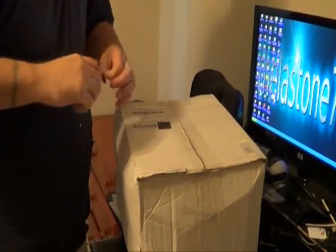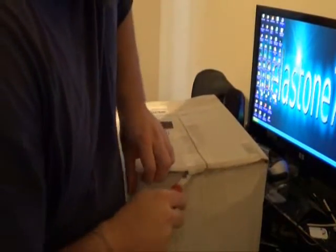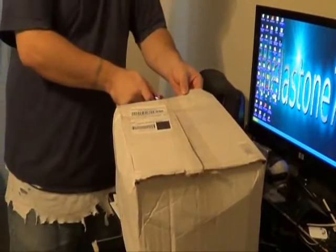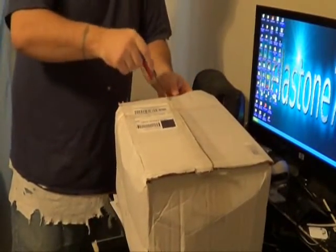All right, so here we go. We're going to open this thing. The box is totally damaged. More than likely it'll probably be totally thrashed, or all the parts will be damaged. That's kind of how my luck goes.